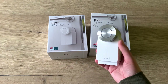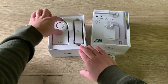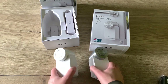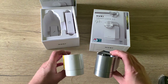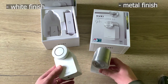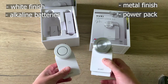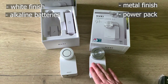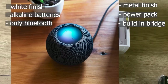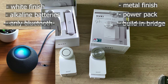So this is the Smart Lock 3.0 Pro and this is the Smart Lock 3.0. The differences between the two: they both have the same size. The Pro has a metal finish where the 3.0 has a white finish. The Pro comes with a power pack where the 3.0 has alkaline batteries. The big difference is the Pro has a built-in bridge; the 3.0 doesn't. But if you are a HomeKit user like I am, you don't need a bridge because HomeKit can control your Smart Lock remotely anyway.